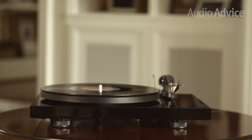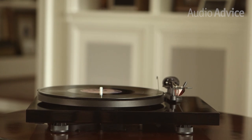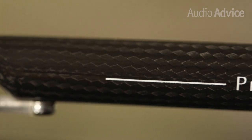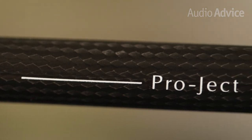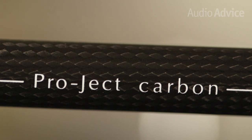Pro-Ject was actually launched by a music lover and audio distributor back in the early 90s. The hope was that by creating a line of quality yet affordable turntables, they could help revive a dying vinyl industry. At the time, they had no way of knowing that over 25 years later their turntable would be at the forefront of a booming vinyl renaissance.